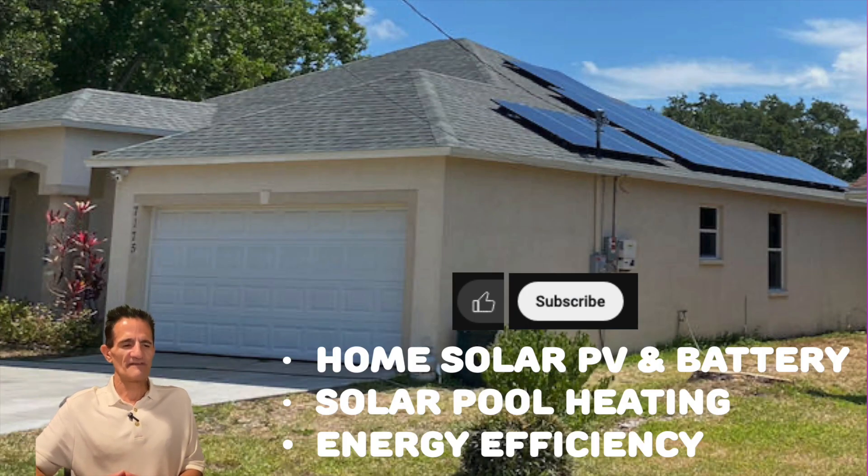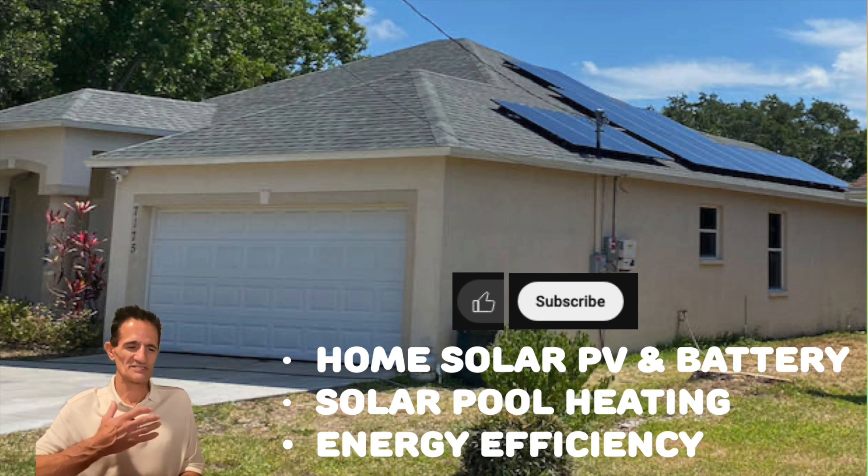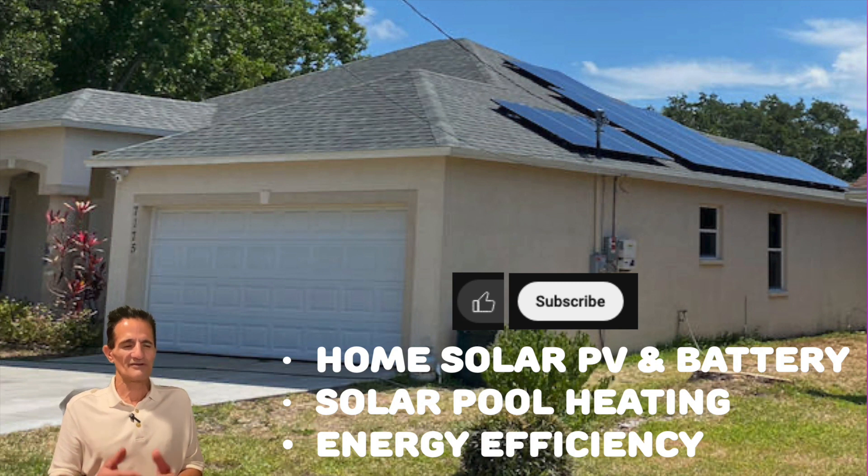I hope you found this video helpful. Solar Bright Green Greg here — on this channel we cover home solar PV and battery, solar pool heating, and energy efficiency, all without any sales talk. I'm a homeowner just like you, and sometimes you're just trying to do some light troubleshooting or get honest information. If that's you, you're in the right spot. Hit that thumbs up and subscribe button. Thank you so much and we'll see you in the next video.